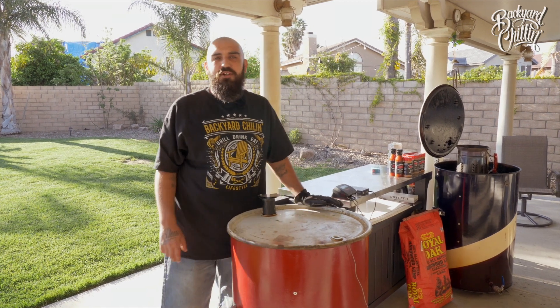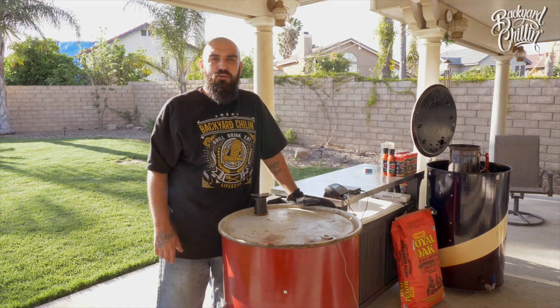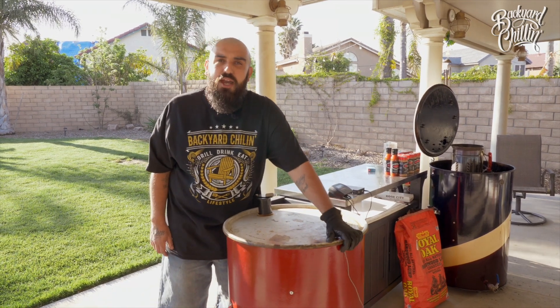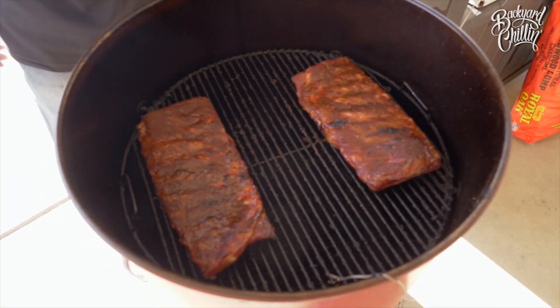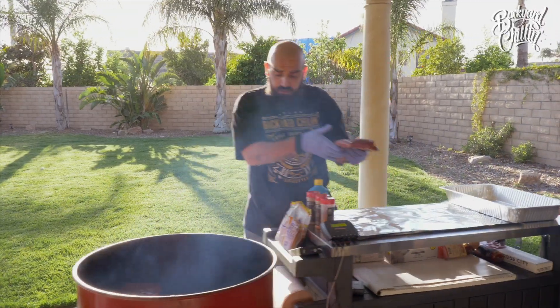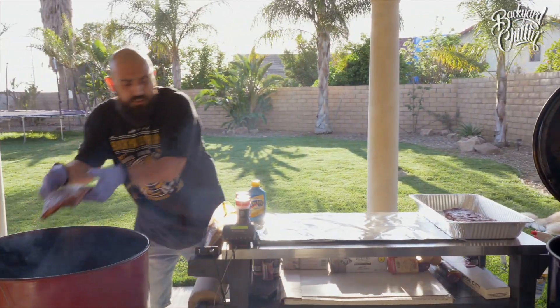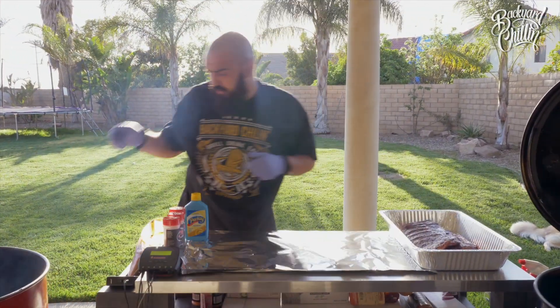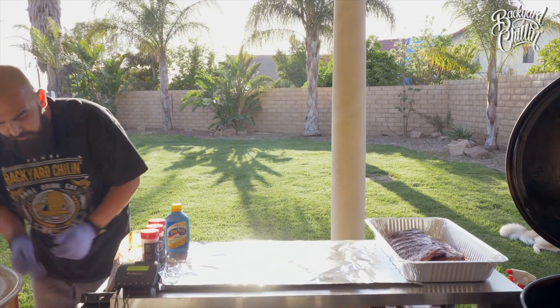The ribs have been on for a little bit — we're going to take a peek at them and see how they're doing. What we're looking for is the pull back on the bone to see if they're ready to be wrapped. The ribs are ready to be wrapped, so we're going to go ahead and pull them off, get them set in the foil, and get them back on the smoker. Pull them off, get them in our foil pan, get everything set up, the lid back on, keep that temp where we need it to be.